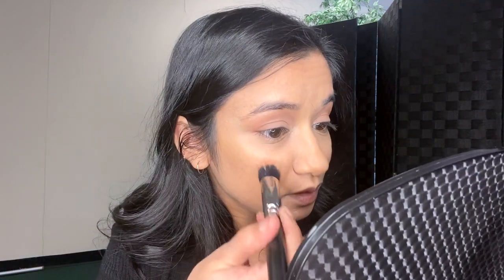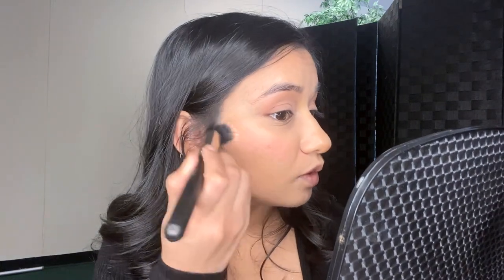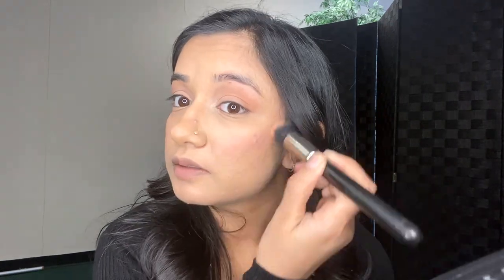For my blush I'm actually gonna use this one — it blends out your blush really good. Let me pick up my mirror so I can see. It's a powder brush, and I'm just applying it really high on the cheeks.